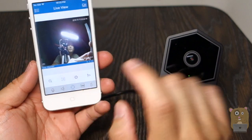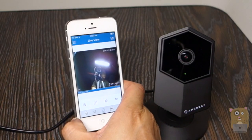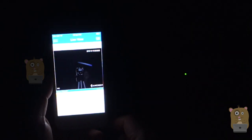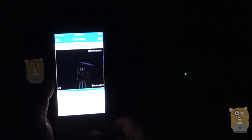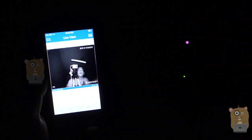The pan tilt is not going to work because this camera doesn't have pan tilt. But it does have night vision. I'm going to turn off the light. It took about five seconds — now the night vision kicked in.